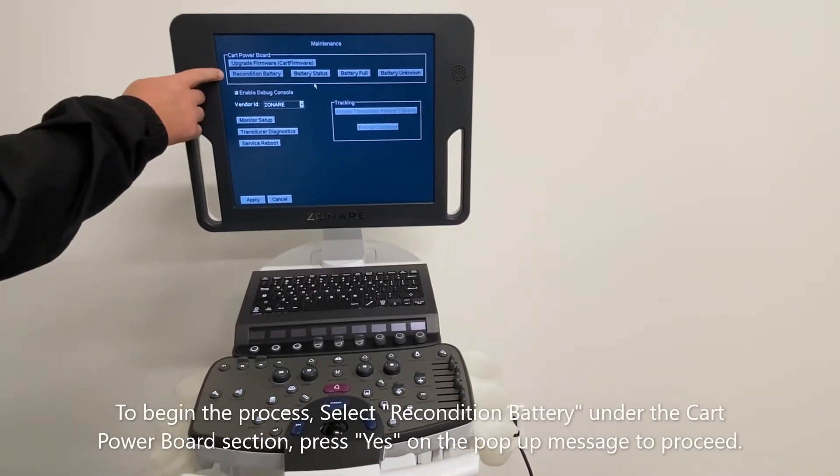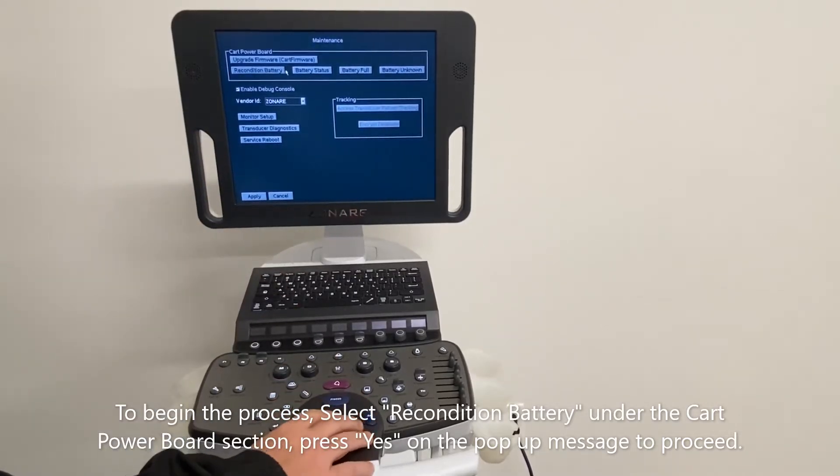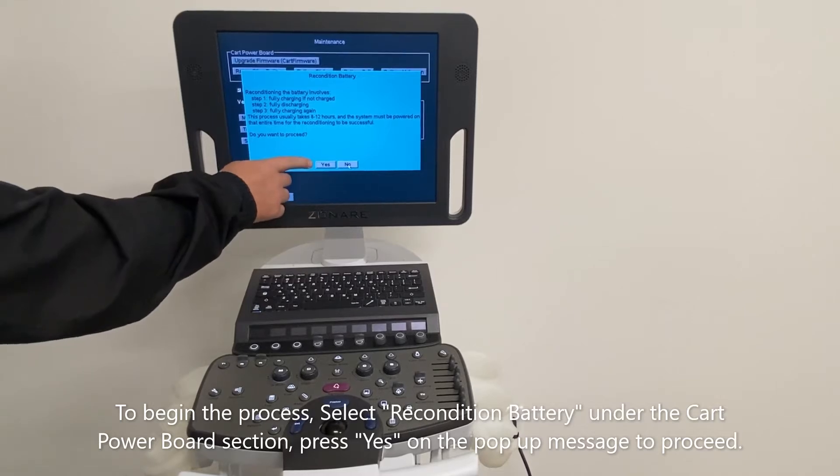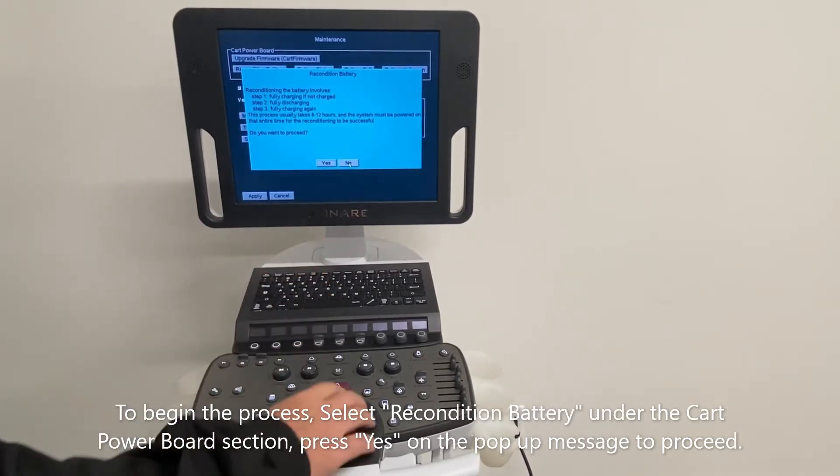To begin the process, select recondition battery under the car power board section. Press yes on the pop-up message to proceed.